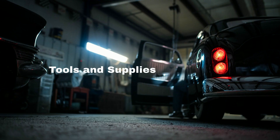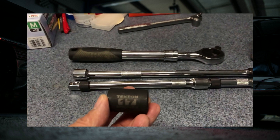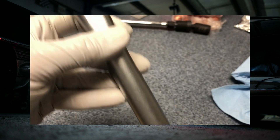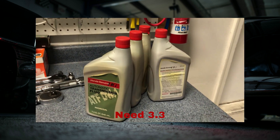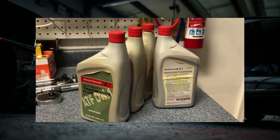For this job, you will need a 3/8 ratchet or a 3/8 breaker bar, a 70mm socket, a torque wrench, and Honda automatic transmission fluid DW1. It takes around 3.3 quarts for a drain and fill, so get four bottles ready.